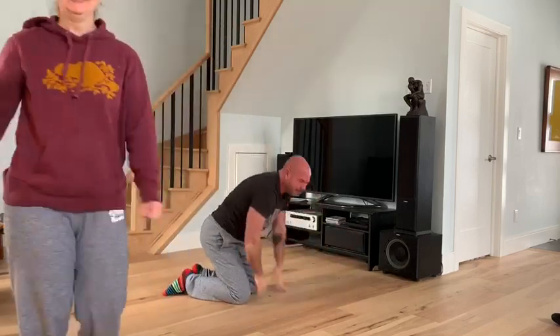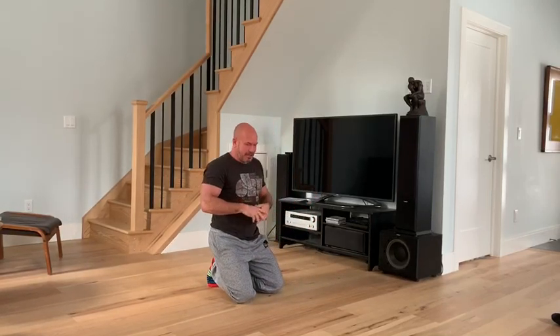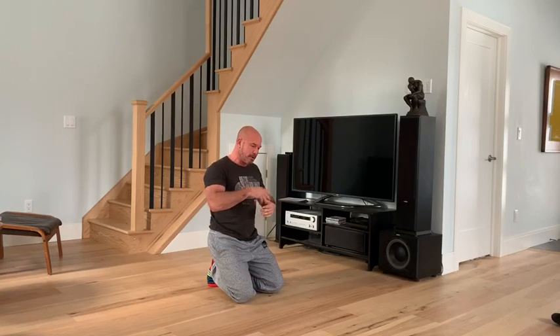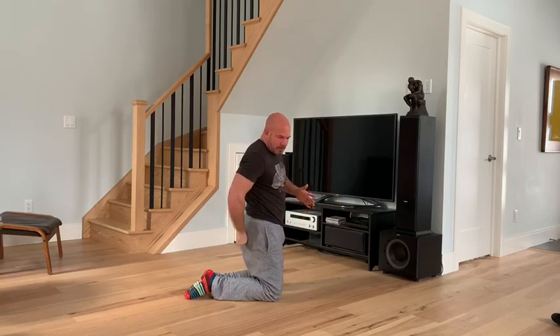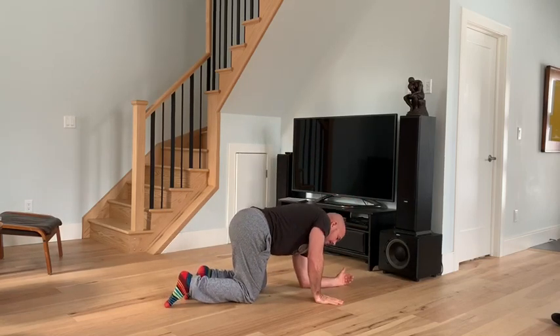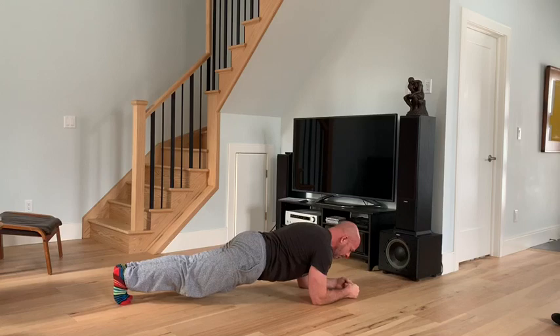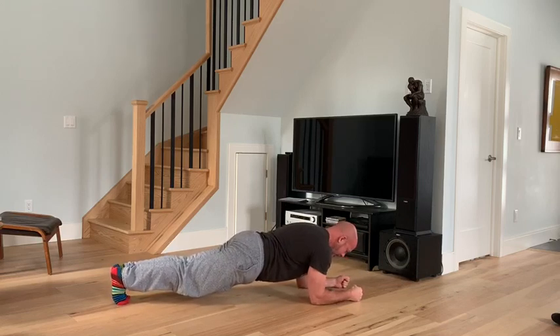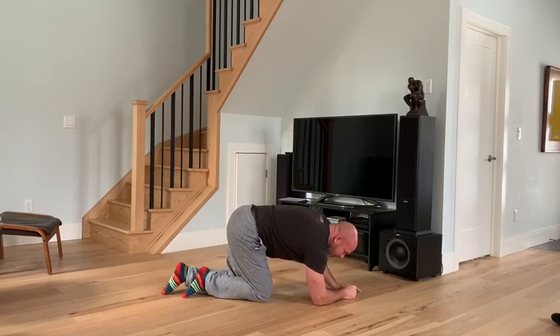Generally we recommend about 10 or 12 seconds. I'll show you what a 10 or 12 second plank really looks like. Elbow stacked above the shoulder, feet together, glutes engaged, core engaged, thighs engaged. Arms externally rotated. Now I'm going to pull my elbows towards my midline. If you can do this at full force for more than 10 or 12 seconds, you're cheating. So there's the plank.